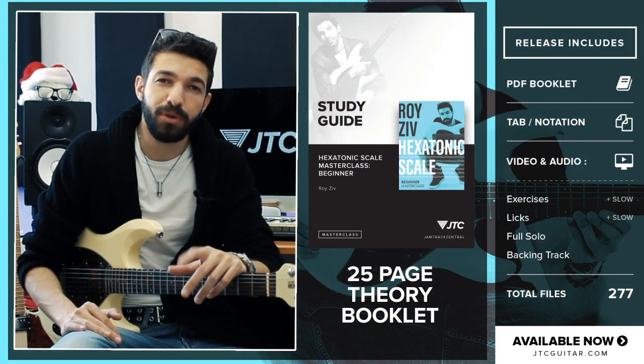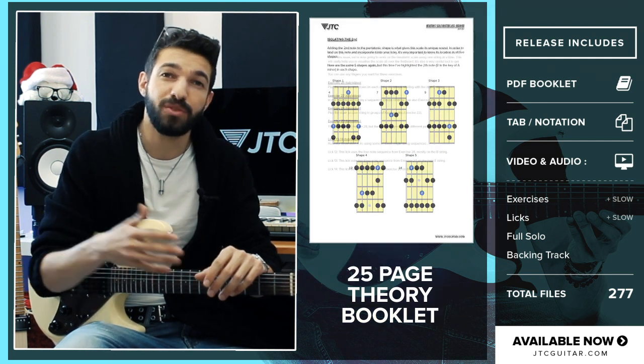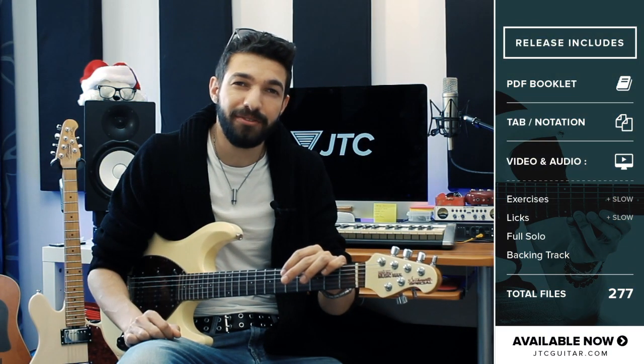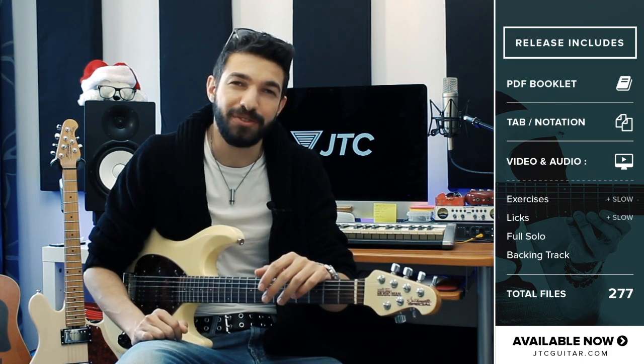I've also included a comprehensive theory booklet that guides you step-by-step through all the scale concepts with thorough explanations, scale diagrams, and lick breakdowns. So if you feel like your solo sounds dry and repetitive, and you're just looking for a simple way to spice up your playing, this master class is for you.